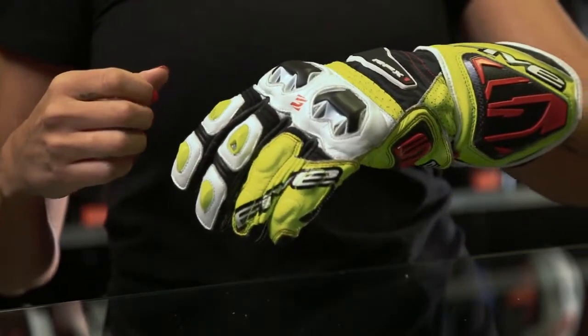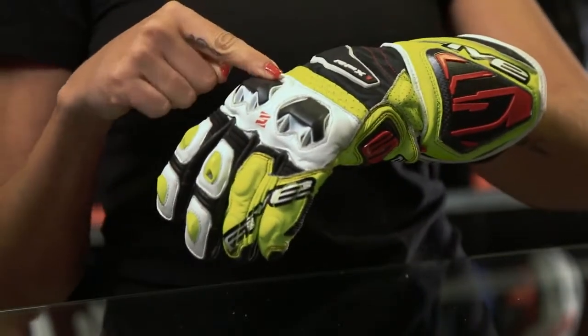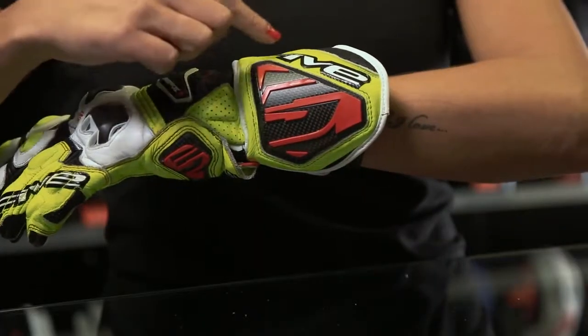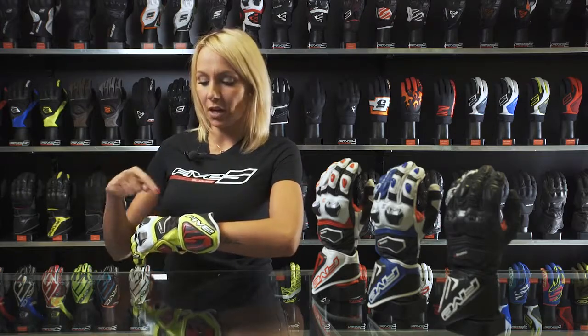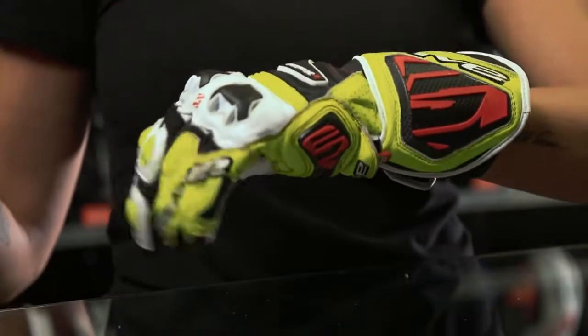This glove includes new PU ventilated knuckle shells, inspired from the ones introduced on the RFX Race, and a large carbon cuff shell to protect the forearm. We've added stretch Kevlar panels on the upper hand and top fingers for increased flexibility.